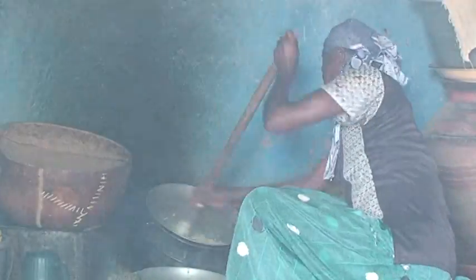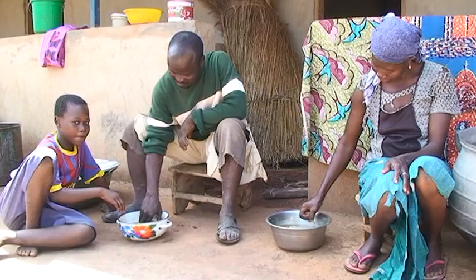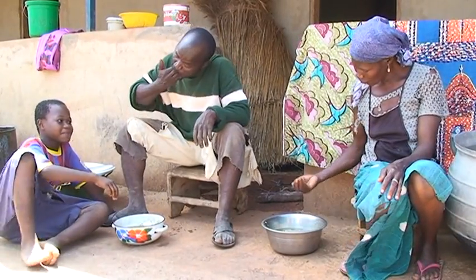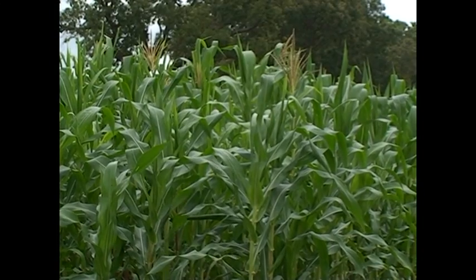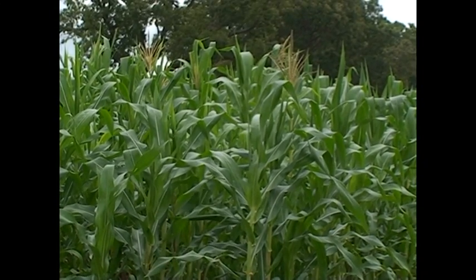Maize is a very important part of the diet of many West Africans. In Ghana, it is considered a major staple for the majority of the population. Maize is adapted in all ecological zones of Ghana.